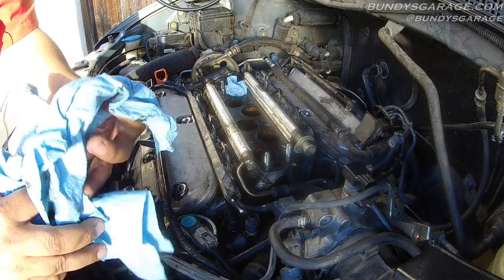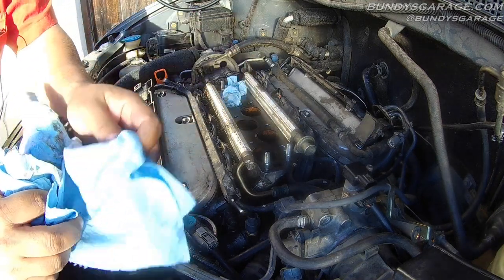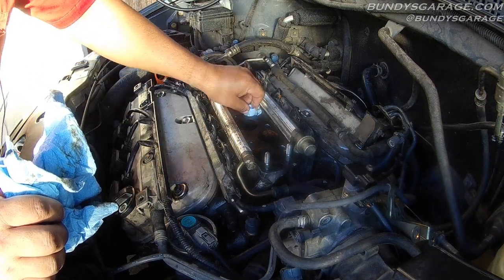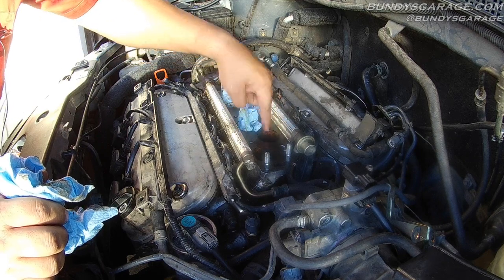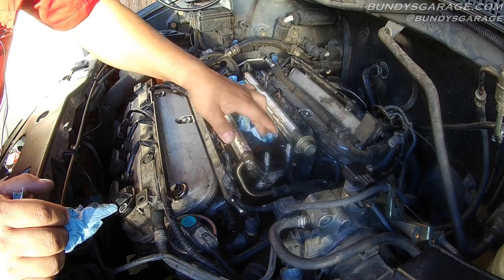Next thing I'll do — you can either get a rag or I've got a bunch of paper towels here, six paper towels to be exact. Each one goes into an intake runner because you don't want any bolts, nuts, or foreign debris falling down in here, as it goes right into the valves and leads right into the cylinder. So you don't want to mess with that at all.